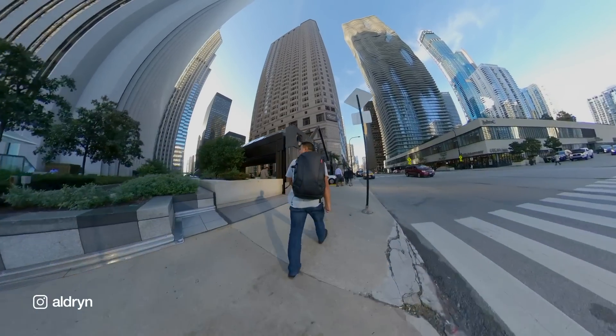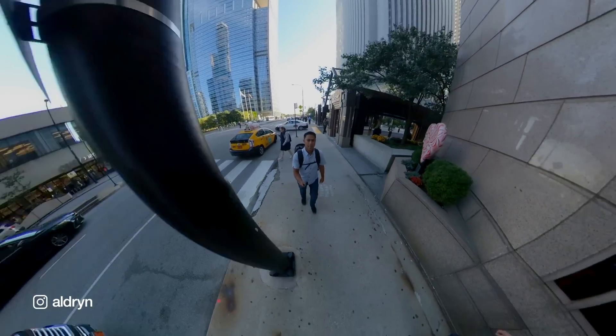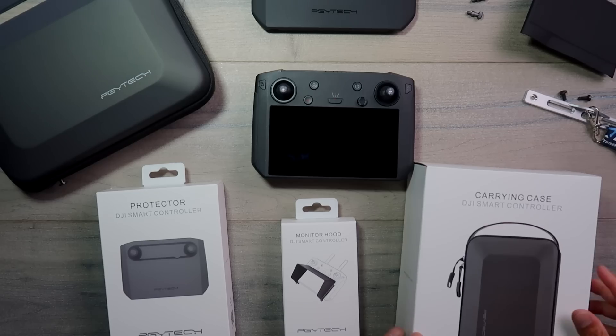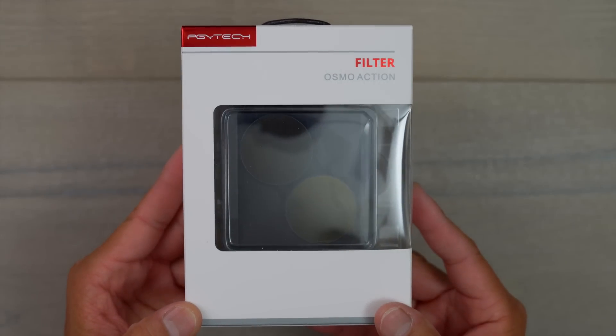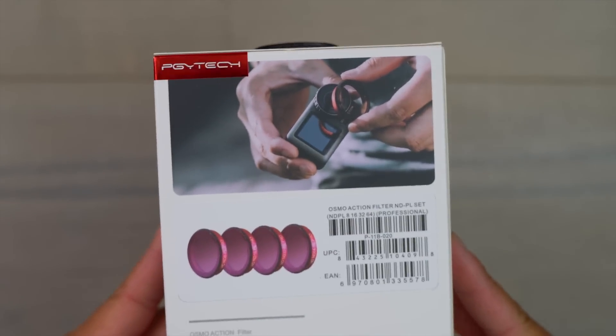If you guys follow me on social media, you know I travel quite a bit, so I'm always on the lookout for a good compact bag that also has room to expand — in case I want to carry clothes or other gear while on the road. PGY Tech has come out with a ton of drone accessories as well as camera accessories for Osmo Action, GoPros, and all of the drone lineups, and this is their first backpack.